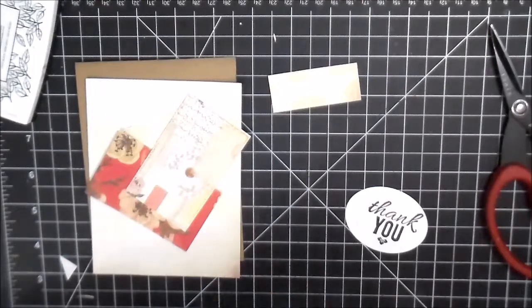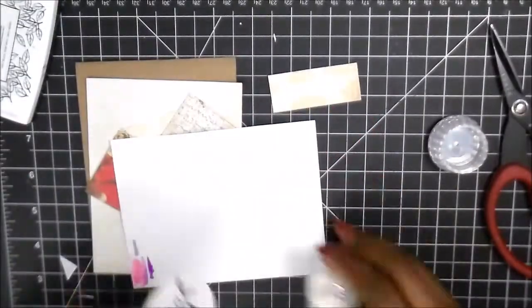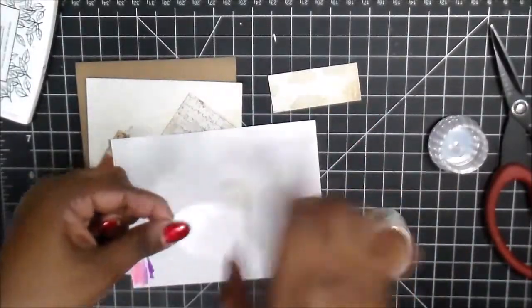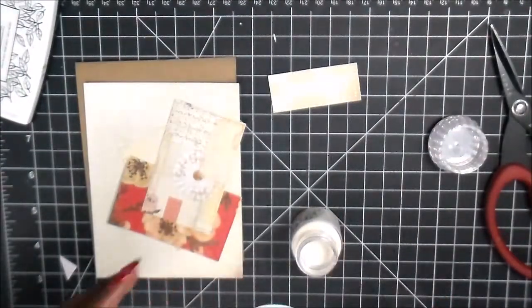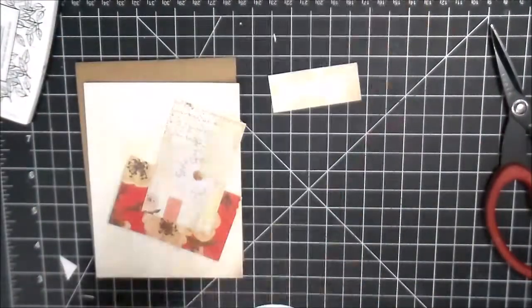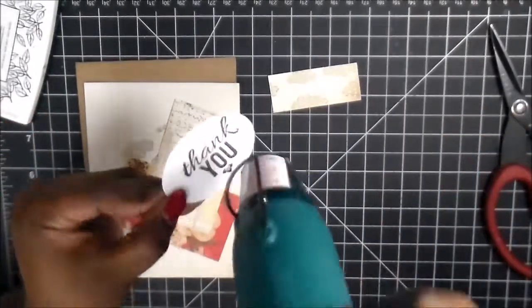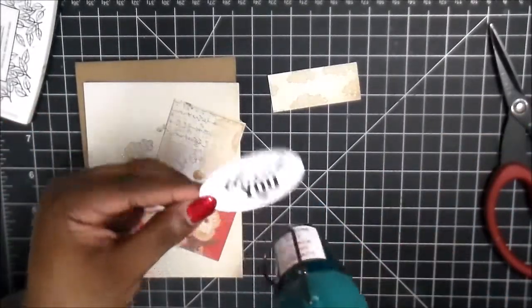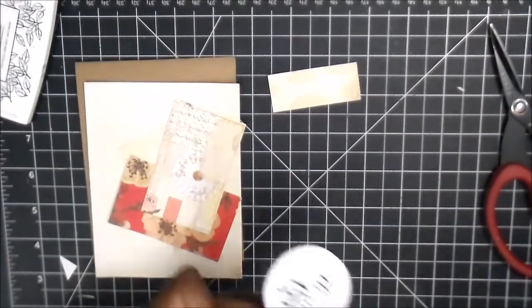So right now what we're going to do is start putting everything together. But before I do that, I'm going to use some of the clear Nuvo powder to set the thank you so that way it doesn't smear. You use the clear powder, heat up your heating tool, and then melt it. And it'll make sure that that black ink doesn't smear when your hand goes across it.